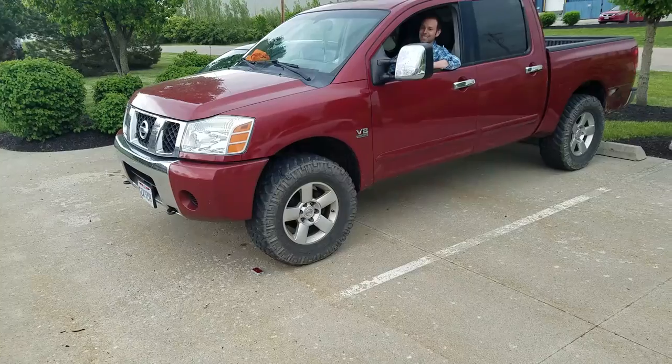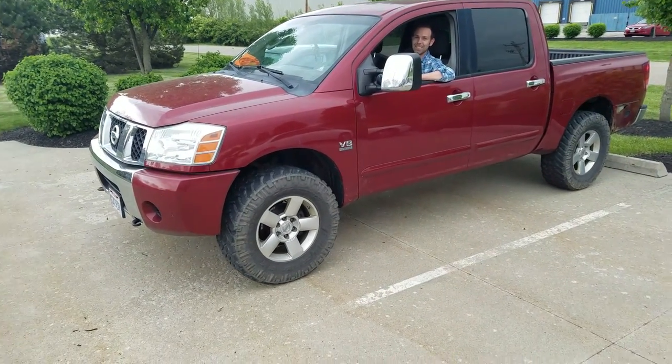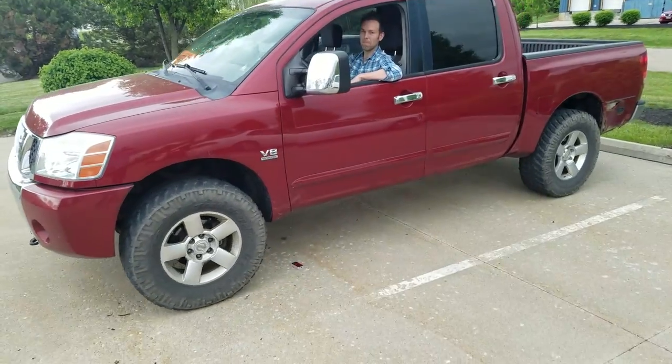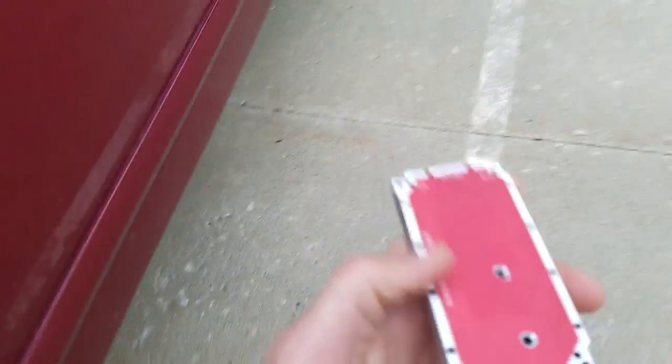You're good. Let's take a look. It looks like it held up nicely.